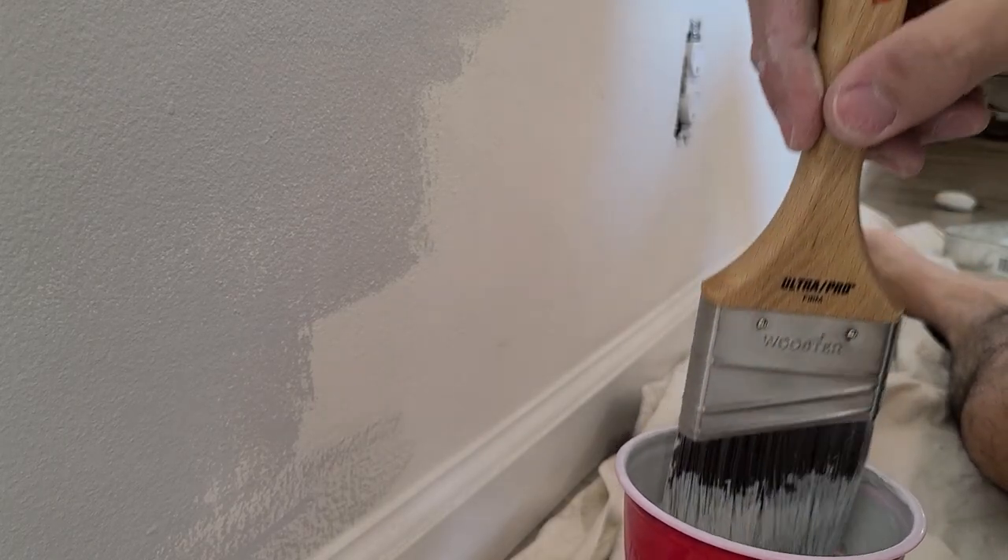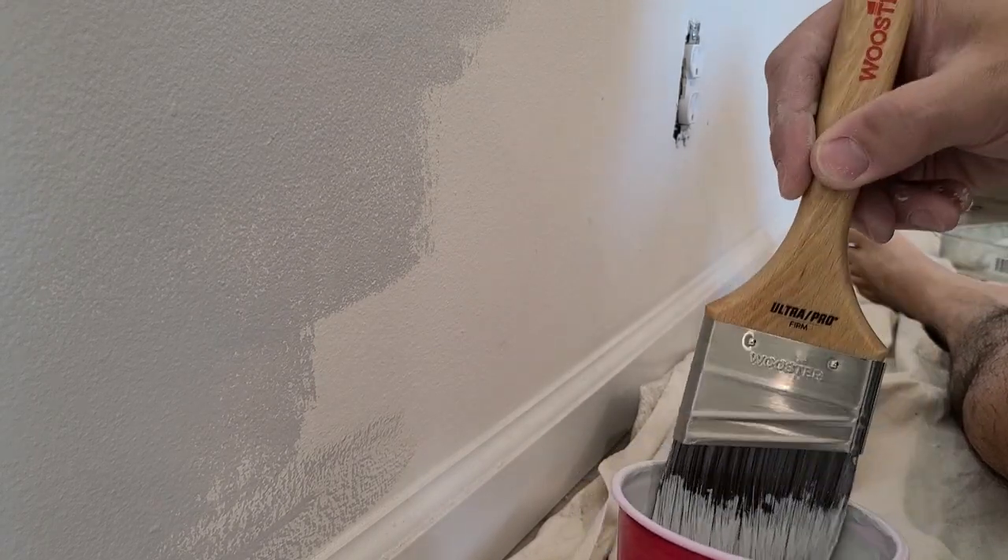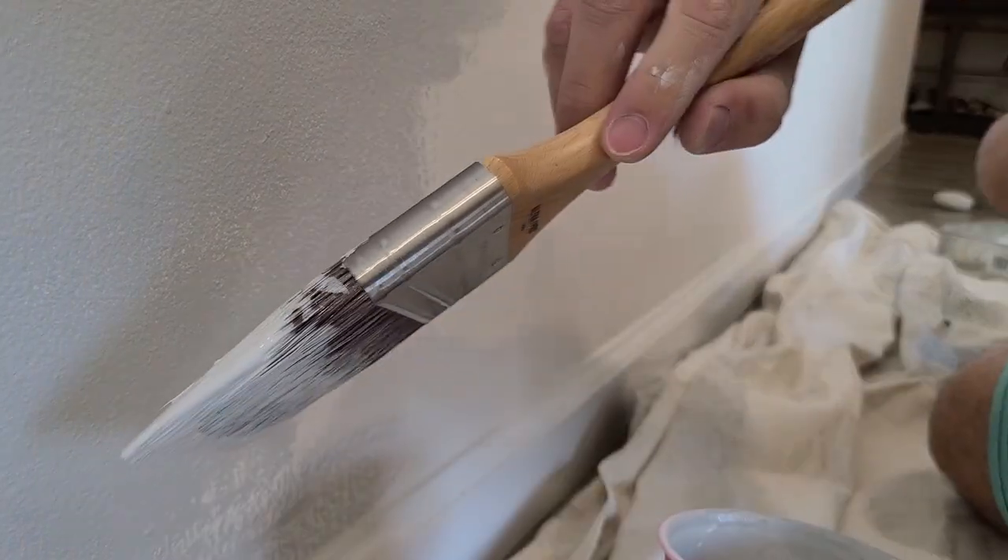The painting is going pretty well. I wanted to shoot some footage of me cutting in some lines.